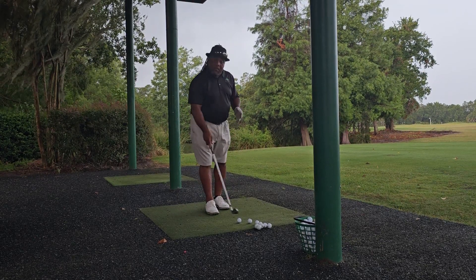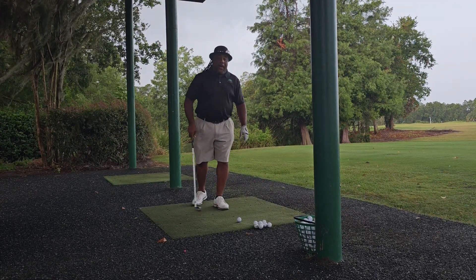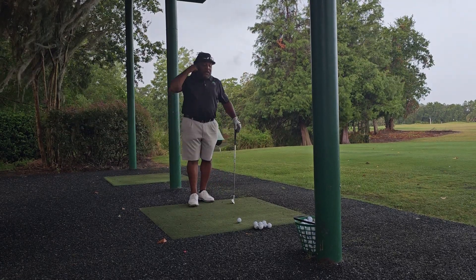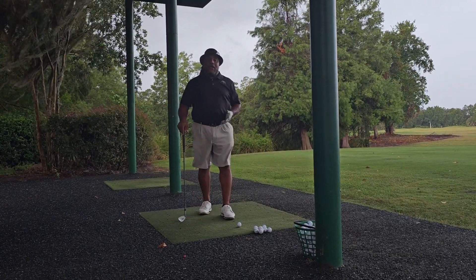Now the one guy that — I like this guy, he's an Alabama guy, Kentucky as well — Justin Thomas. He's having problems and he's struggling a little bit in his swing. What's happening? Why is he struggling in his swing?